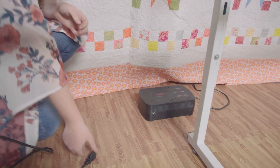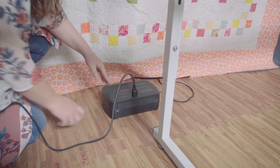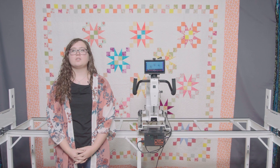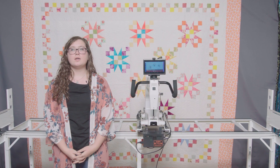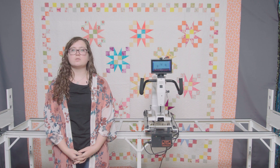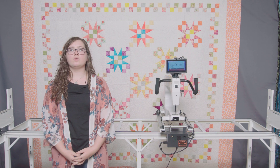Next, plug your Butler into AC power — it is strongly advised that you do this through a battery backup. Thanks for watching this presentation on how to attach the Butler to your loft frame and Moxie long arm quilting machine. If you have any questions about this installation or if you need further assistance, please contact your authorized dealer. Thank you.